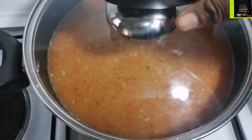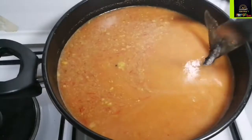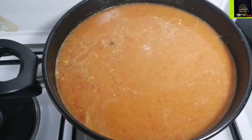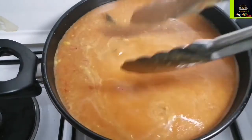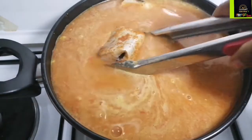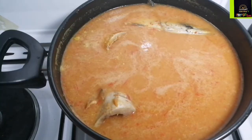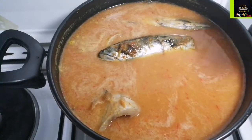Once it starts to simmer, I'm going to bring out my fish and incorporate it into the sauce. If you're new to my channel, please consider subscribing and hitting that notification bell — that's the only way you'll get notified when I upload a new video. At Jeruka's Infusion you'll never run out of creative, delicious, budget-friendly ideas. To my existing subscribers, thank you so much for your constant support — I love you guys!